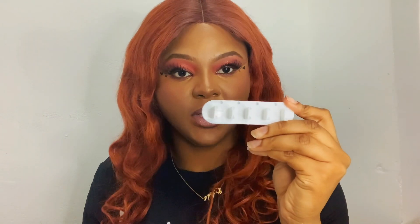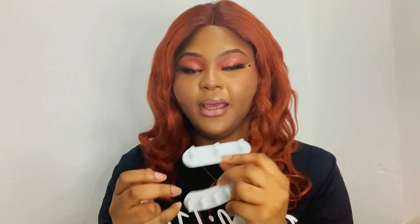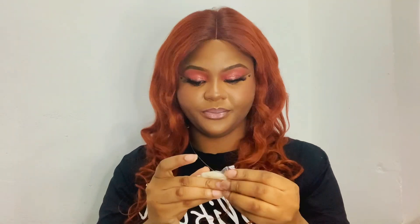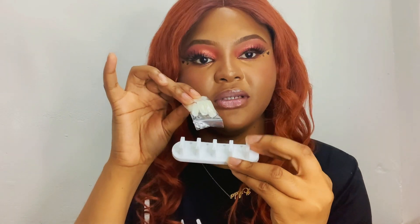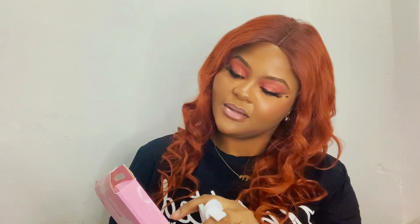Next up we have nail training frames and they come in three pieces — this is such a cute package, I love things that look so pleasing to the eye. These are the training frames and they come with little holes on the top like so, and they also come with training nails. The nails have points where they can hook onto the frame so you have something to practice on. This is really cute — you have instructions at the back just in case you need them.